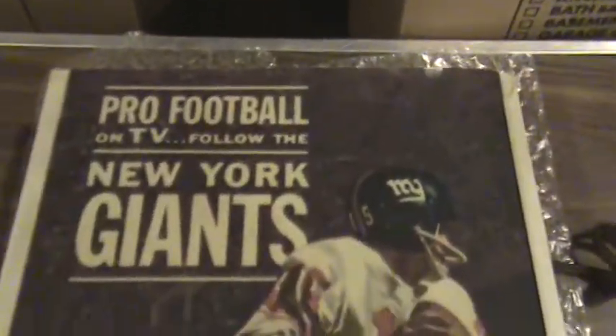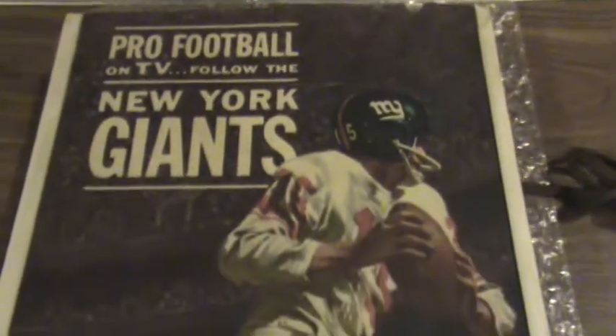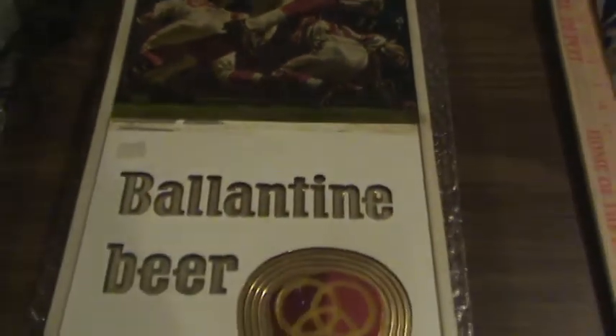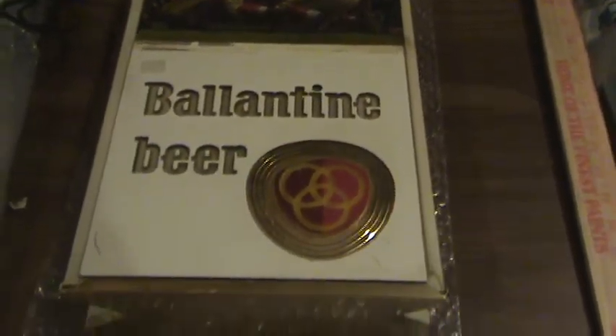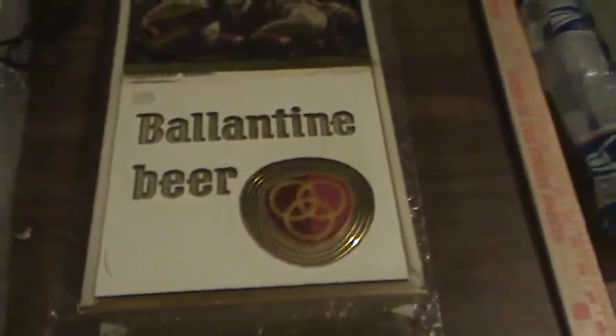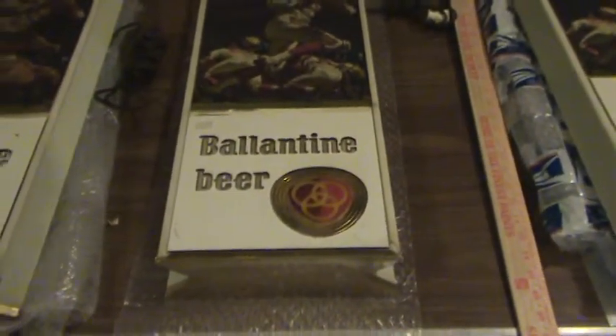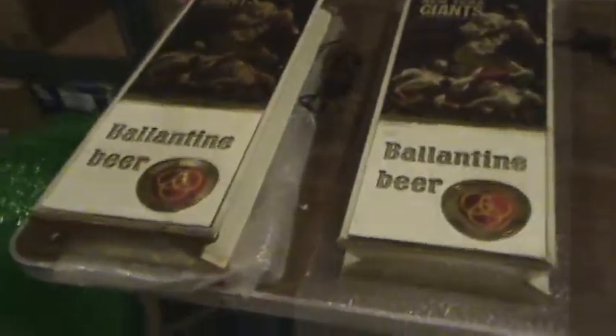Let's take a look at the center one first. It says Pro Football on TV, Follow the New York Giants. It's hard to tell what year this is from — I'm gonna guess this is 1950s or 1960s. Very old beer sign from Ballantyne Beer. It's approximately 25 inches tall and approximately nine and a half inches wide, and there are three of them. Each one has a power cord.